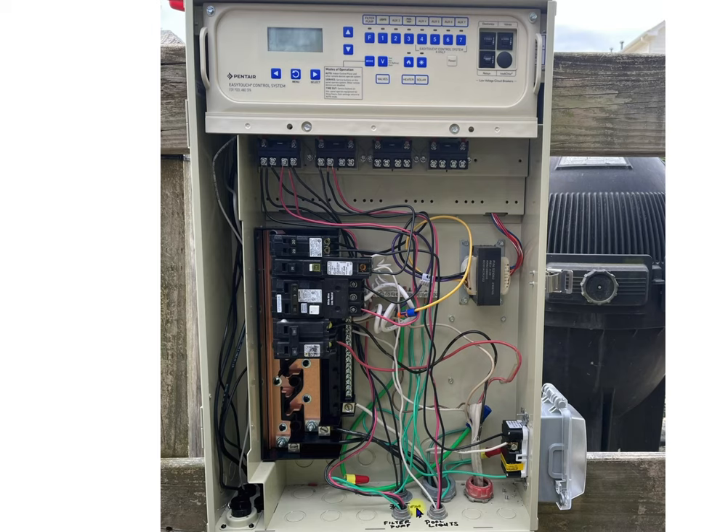If you have a Pentair filter pump variable speed, it has a display on it, and that display must be lit all the time whether or not the filter pump circuit is on. If you have a Jandy variable speed pump, you're going to have to take your voltmeter out and make sure you have 240 volts going to it. Also very important: your salt system must be switched by your filter pump. This is a safety mechanism, and it is code in most places.